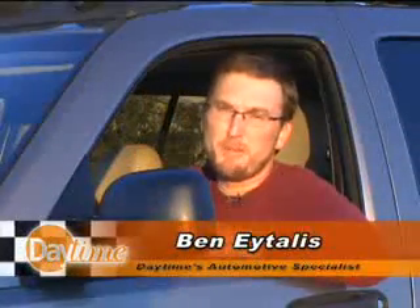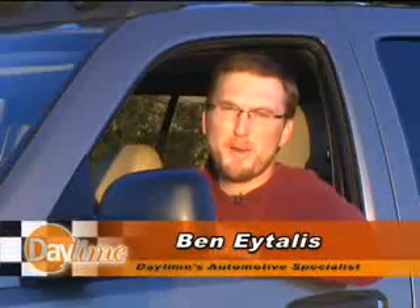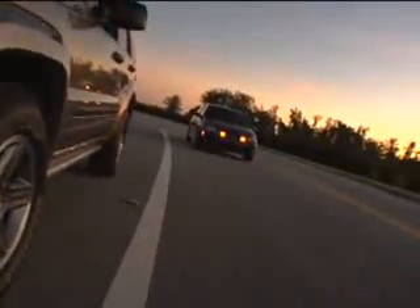It seems simple enough — you adjust your mirrors till you can see behind you and everything's great. But there is a technique so you can see into those blind spots behind your car and see that car coming up behind you. The proper way to adjust your driver's side mirror is to lean your head all the way over until you're just about to touch the glass.